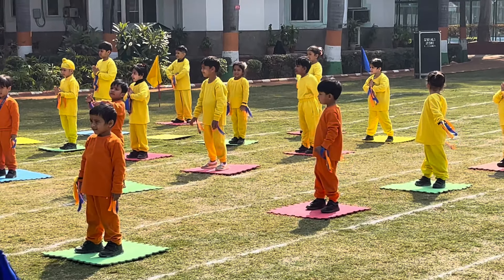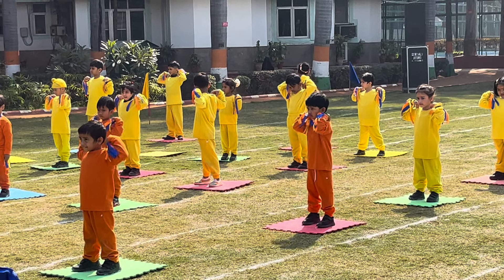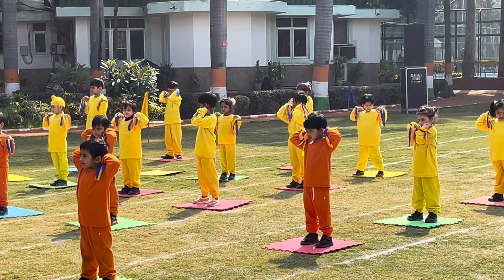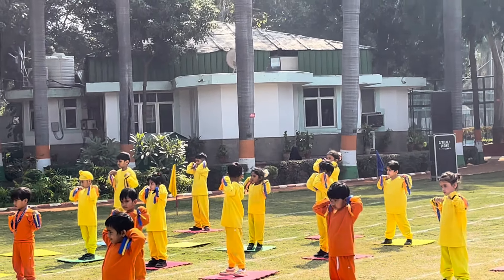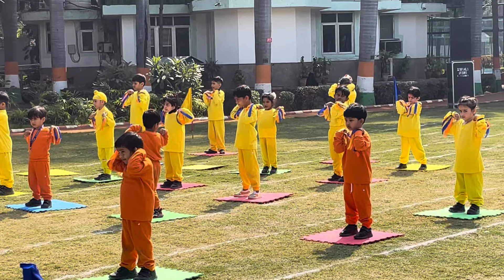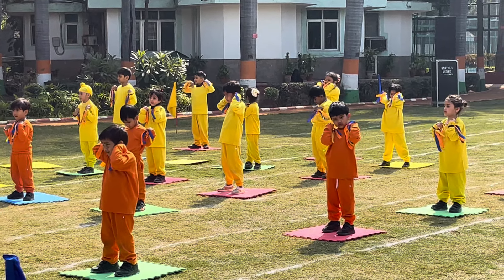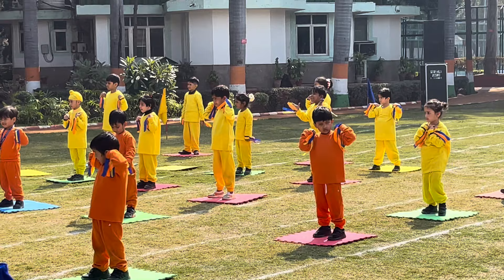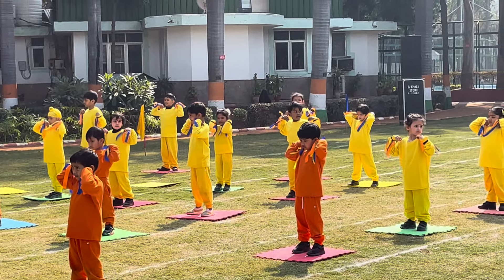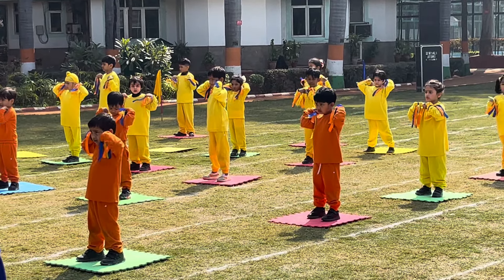Second, Skandha Chakra — Shoulder Rotation. Keep the hand on the shoulder, join the elbow and rotate inside for 10 counts, then outside for 10 counts. 1, 2, 3, 4, 5, 6, 7, 8, 9, 10. 10, 9, 8, 7, 6, 5, 4, 3, 2, 1.